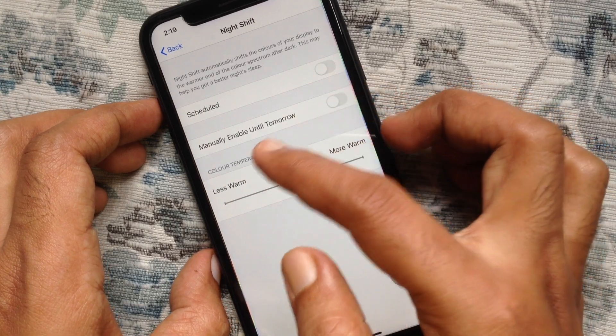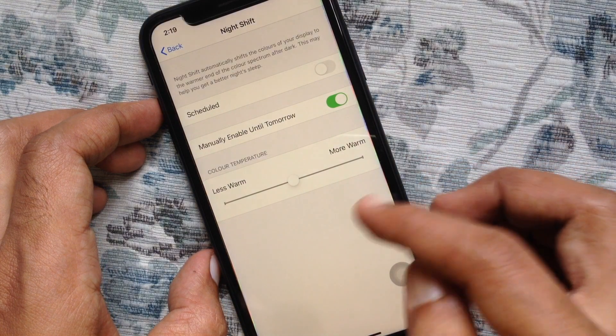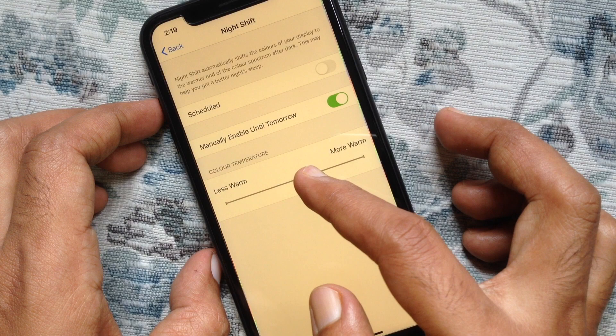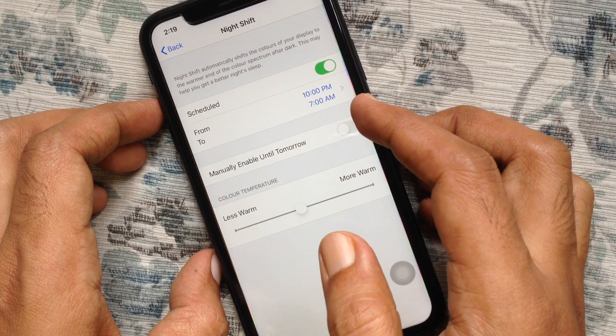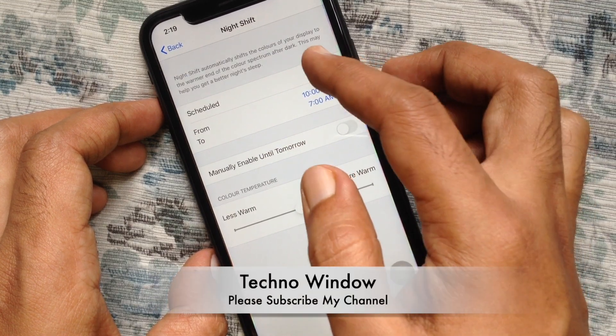Tap beside 'Manually Enable Until Tomorrow.' That's it — Night Shift is enabled. Using the slider, you can adjust the color. You can also set a schedule for Night Shift. So these are the steps to turn on or turn off Night Shift on iPhone.